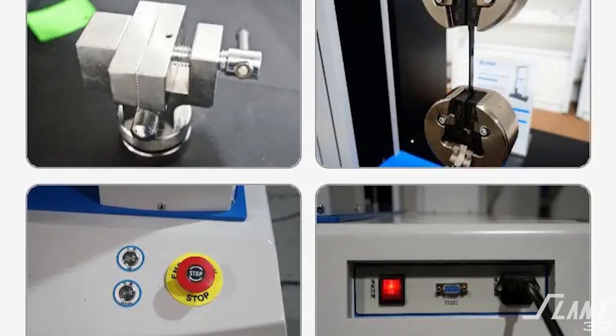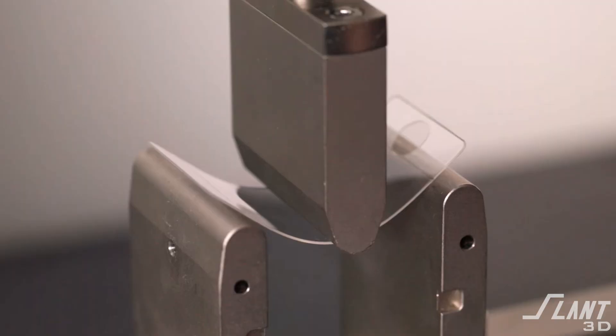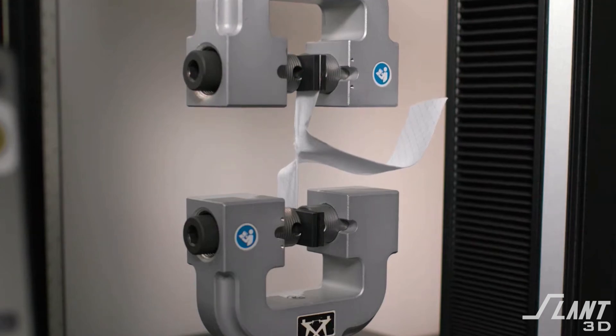We want to get formal lab testing equipment in order to test filament and printed properties so that people know what a printed part will be, and so that we can hold filament manufacturers accountable for what it is that they're making. We want to know how strong their stuff is, and right now the only verification you have is the manufacturer itself. So we want to have a second piece of data in order to create a wealth of knowledge about how dyes affect the strength of materials, how print settings affect the strength of materials, and ensure that the material you're getting is the material that you actually ordered.